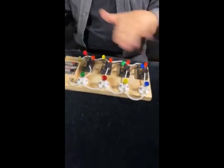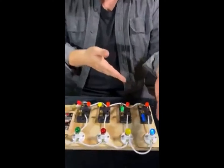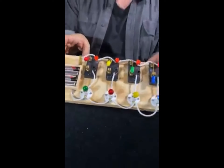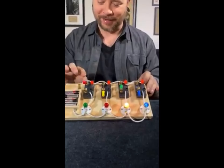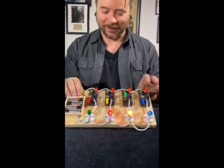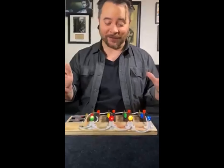Even though we've mixed up the order, if I want the blue one to light I hit the blue switch — it still runs in sequence. If I want the yellow one to light I hit the yellow switch. If I want the red one to light I hit the red switch. And if I want the green one to light I hit the green switch. It makes no sense at all.